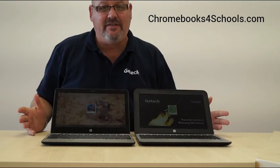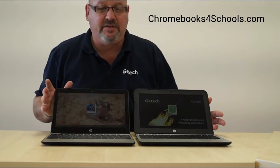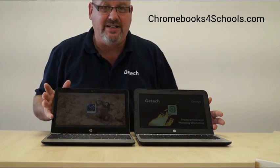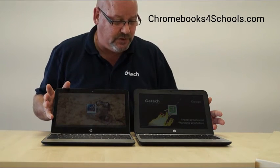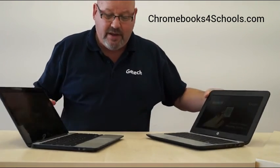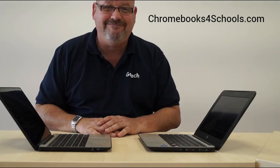So really what you're looking at in differences is a slightly faster processor, slightly longer battery time, and slightly lighter device. That said, the G4 is still available and both will be available for some considerable time — both are extremely popular devices. If you want to have a look at these, or you're a UK school wishing to trial some of these Chromebooks in your classroom, please give us a call at Chromebooks for Schools. We'd be more than happy to help. Thanks very much for your time.